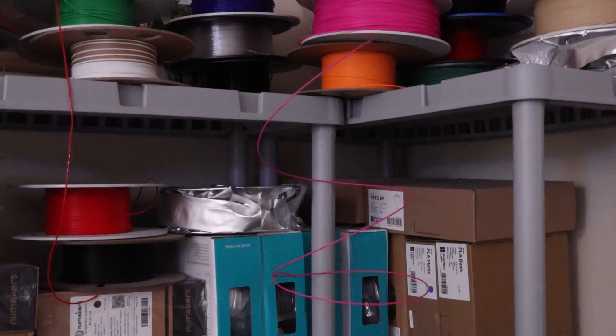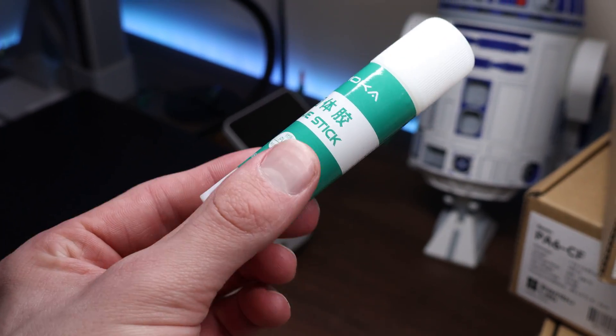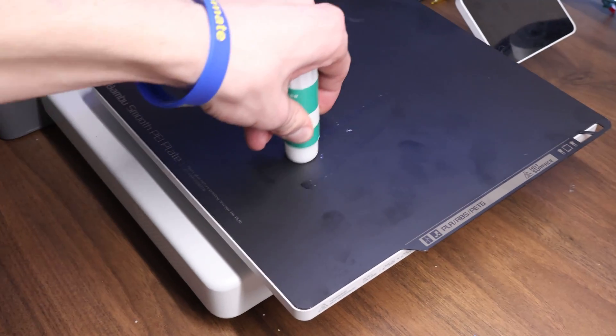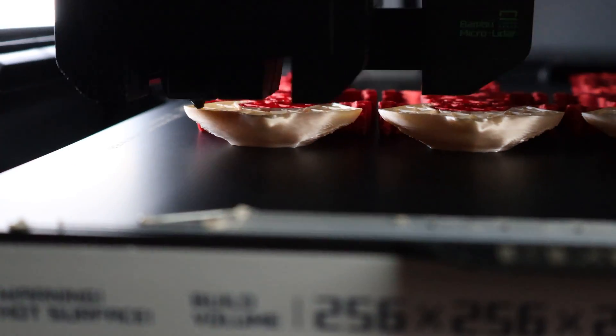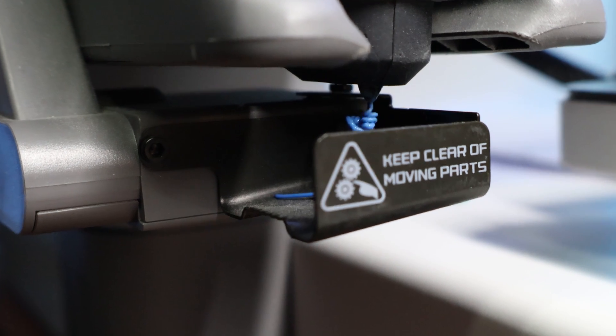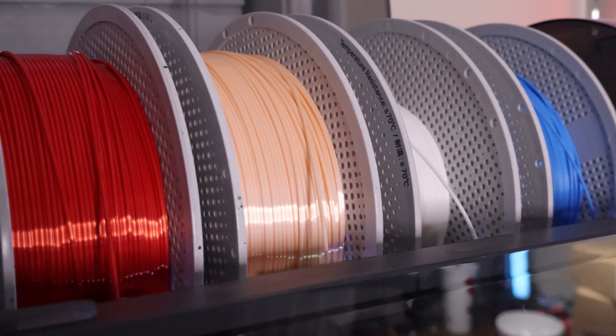Why is G10 so much better than smooth or textured PEI? G10 is a game changer because it can print almost any filament without needing any glue — no more that pesky glue stick you have to wash off the bottom of every print. With smooth PEI, for any filament other than PLA you'll need a layer of glue stick to ensure prints stick, or in the case of PETG, to ensure it doesn't stick too well. Some filaments like PETG can chemically bond with PEI, and when you try to remove the print it'll completely destroy your build plate. G10, on the other hand, is a completely different story. You can print PLA, PETG, TPU, ABS, and ASA all without a single drop of glue.